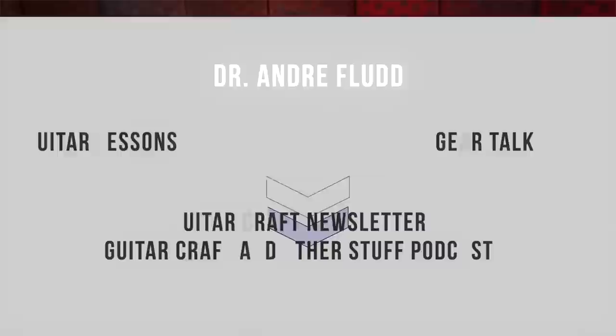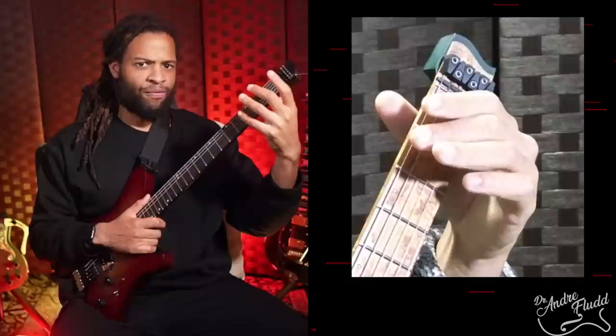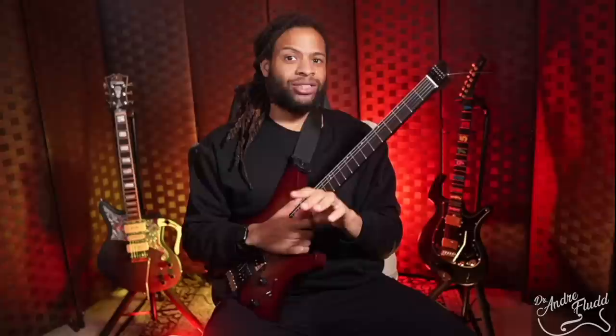Unfortunately, that means we are starting off with a fairly big issue: this string lock system. But before we get into the issues, let me explain the positives. I've had two major frustrations with my Strandberg string lock that this less expensive guitar solves. The Strandberg string lock has a sharp corner that I constantly run into, and the height of the string lock itself makes playing in this position very uncomfortable and unnatural feeling.